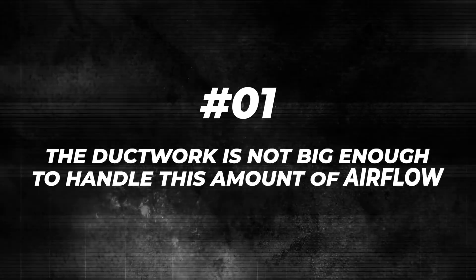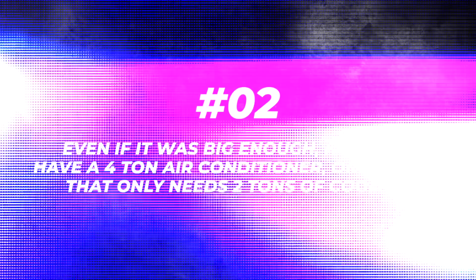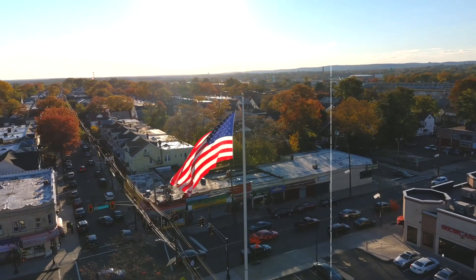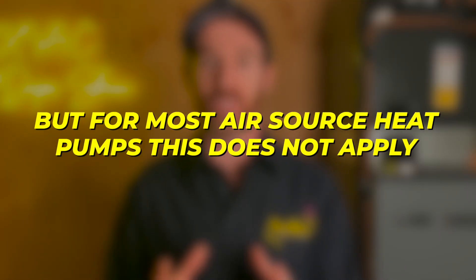But there are two problems with this. First, the ductwork is almost certainly not big enough to handle that amount of airflow. Second, even if it was big enough, now you have a 4-ton air conditioner on a house that only needs 2 tons of cooling, which means the system is going to be way oversized and short cycle in cooling season, especially if it's a single-stage system. For most air-source heat pumps, this issue does not go away.